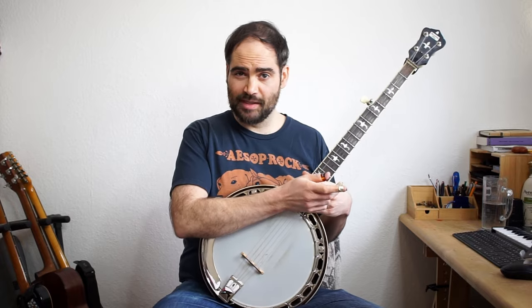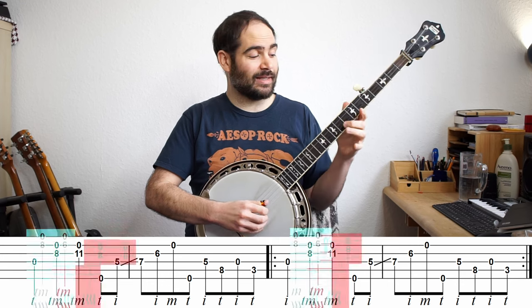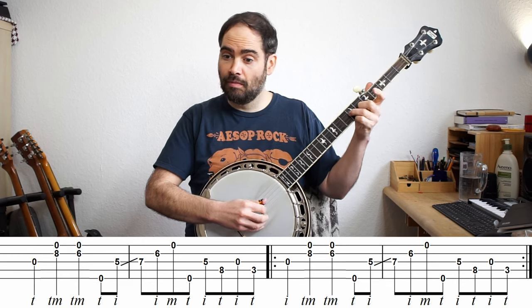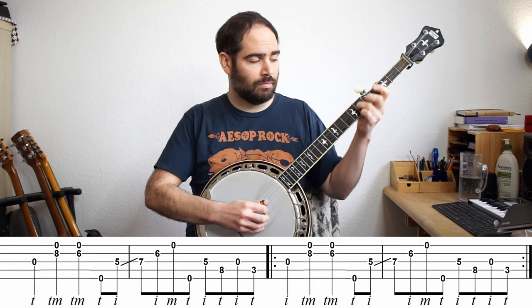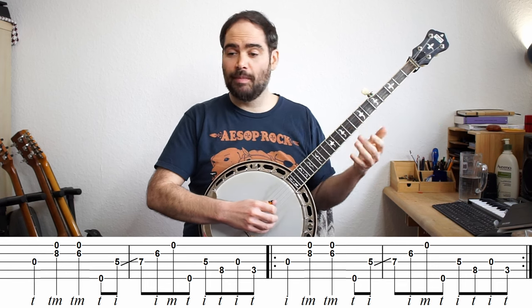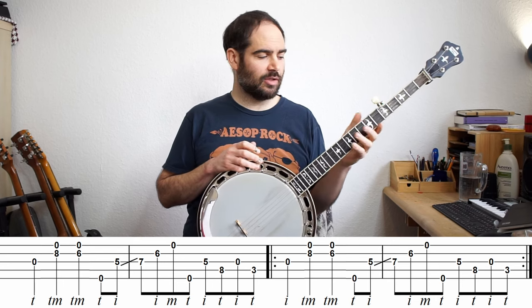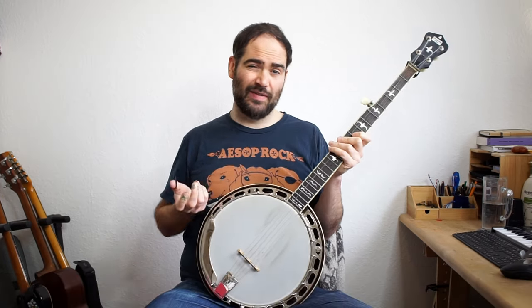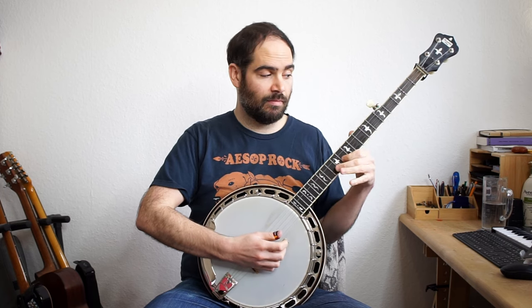There are a couple variations on this. The main one is: instead of going up at the end, they just go back down. I put the tab up for that one going down. If you like the other versions, go through and try to figure out a way of playing them where instead of going up, you go down.